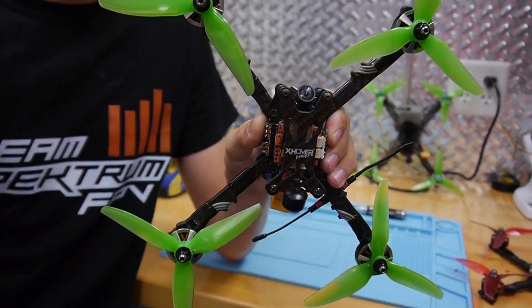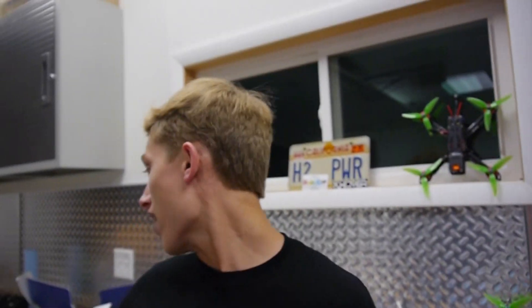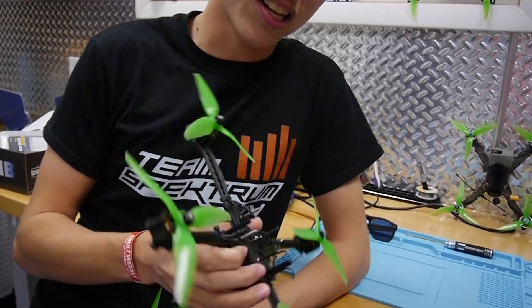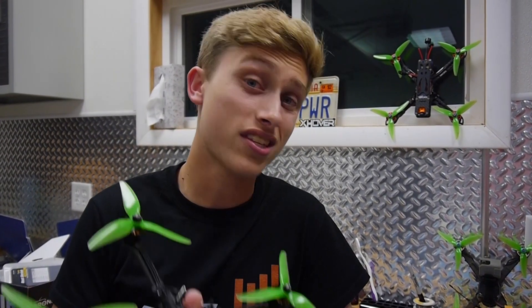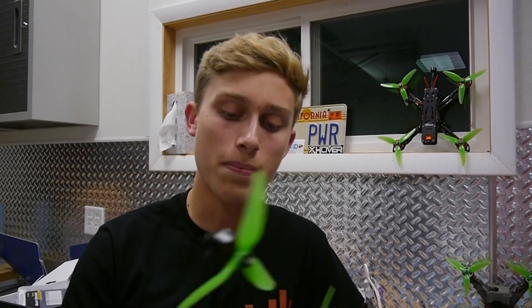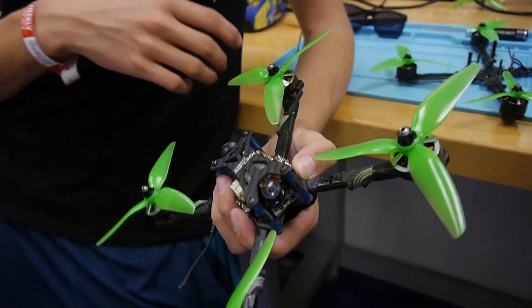Let's just jump straight into it. This is the X-Hover Vanover frame. The first thing a lot of people are going to mention is that it looks very similar to previous X-Hover frames, and they are absolutely right. I have some examples — this is what I flew last year, the X-Hover Win 5. This is a really strong racing frame. I actually won the 2017 national race with this frame, and this is kind of what started this whole trend of creating my own frame.